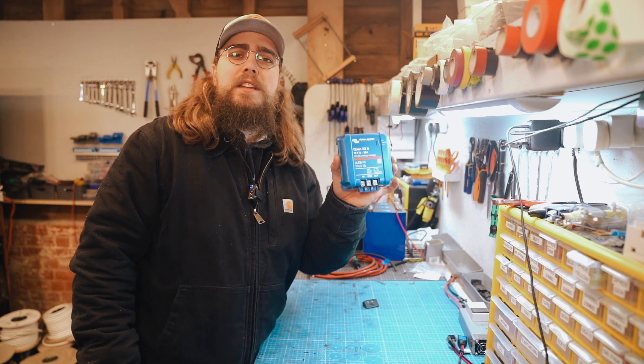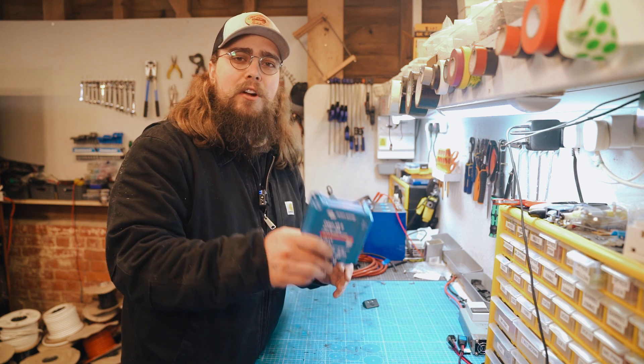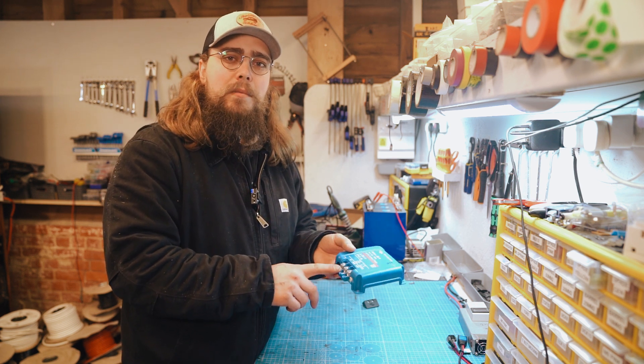Let's see what size wire we can use in the Victron Orion XS. My name is Nigel from Off Grid, and in this video we're going to be looking at the Victron Orion XS, the latest DC-to-DC charger from Victron, and we're going to look at what size wire we can get into the bottom of it.